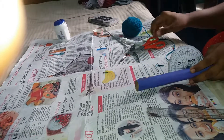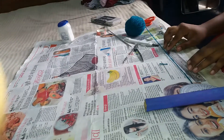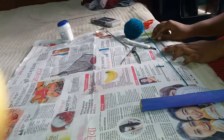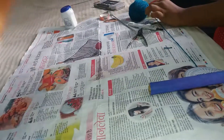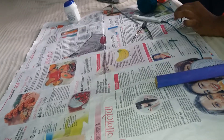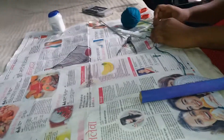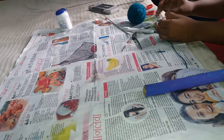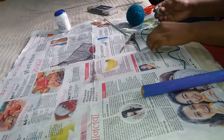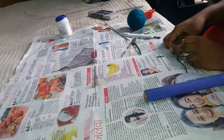Now it's tight. We will take a particular length — I am taking around 34 to 35 centimeters. Then from here I will take two to three rounds and then cut here. Now I will tie the stone to this yarn.